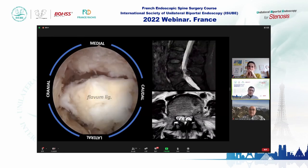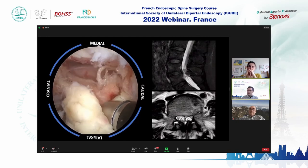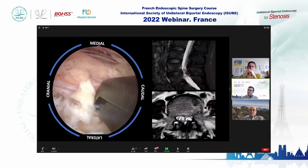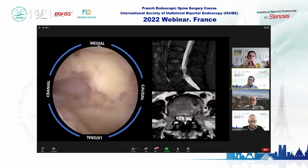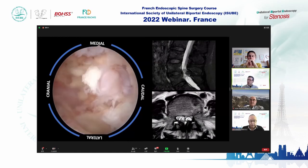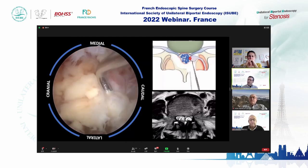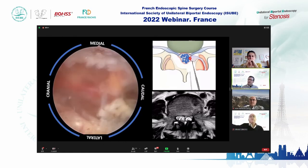The final target is that the flavum lamina is floating in our surgical view. Now we feel comfortable to detach the cyst — it is very strongly attached. We are now detaching all the epidural fat. After that, we remove the flavum lamina. In this case, the cyst has very strong walls attaching to the dura. We are lucky in this case — we don't have any problem with the dural tear.